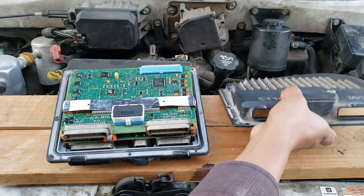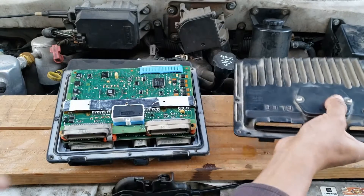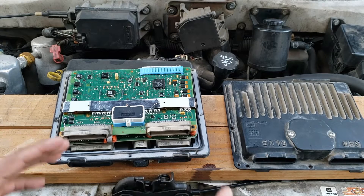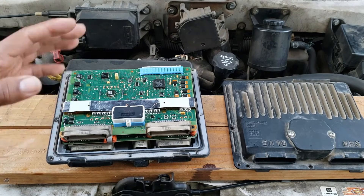It even has an access hole on the case. To flash this PCM, I would need access to login information for a GM dealership and a pass-through device. This is well beyond the limit for the average DIYer, so I recommend just buying it pre-flashed.